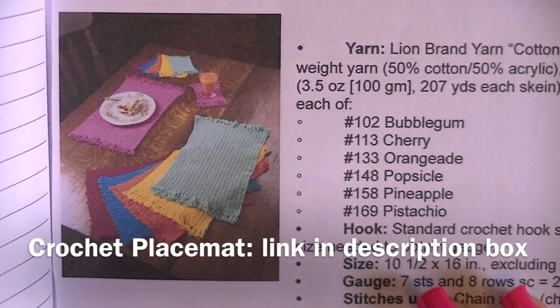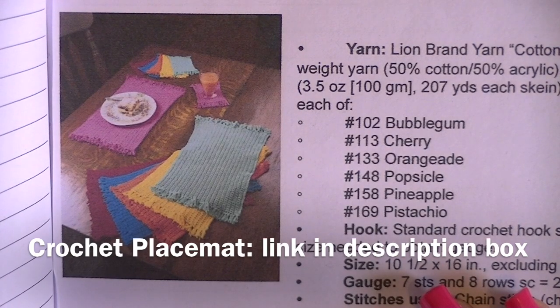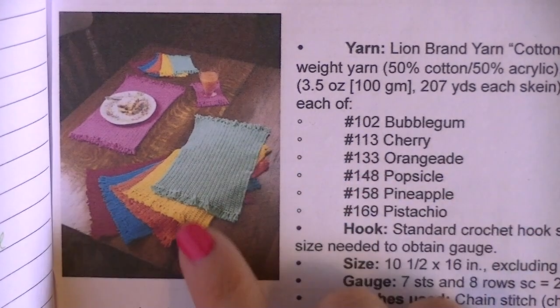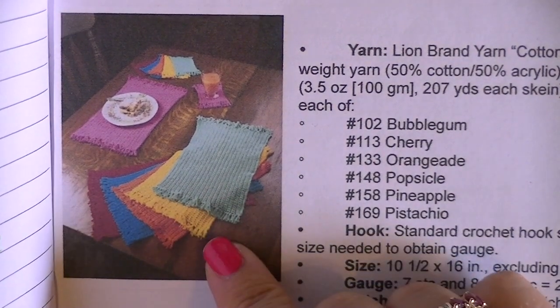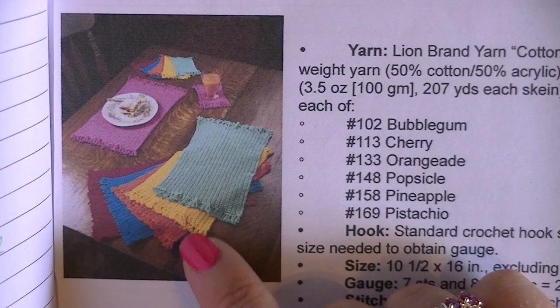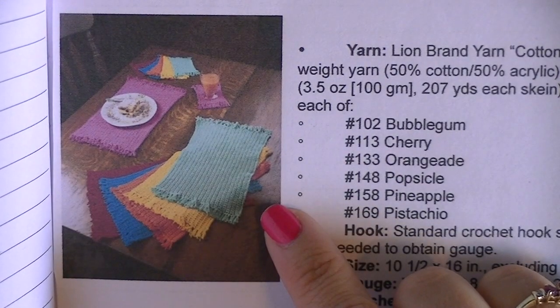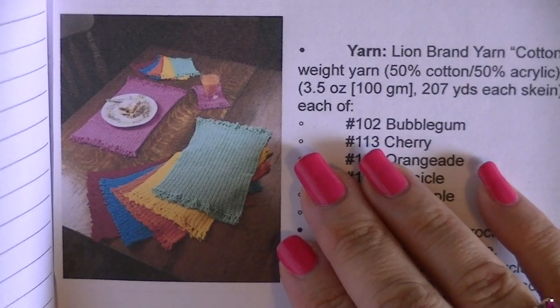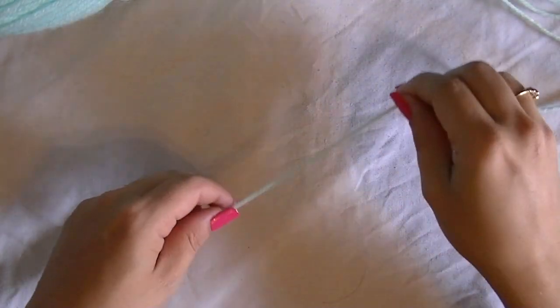Good morning everyone. Today we're going to be working on a crochet-with-me project — our first project in the learn to crochet series. This is what we're going to be making: one of these placemats. You can choose to make the other placemats as part of your set if you want, or just make the one for practice. This is a free pattern and I'll have the link posted down below — it's from dummies.com.